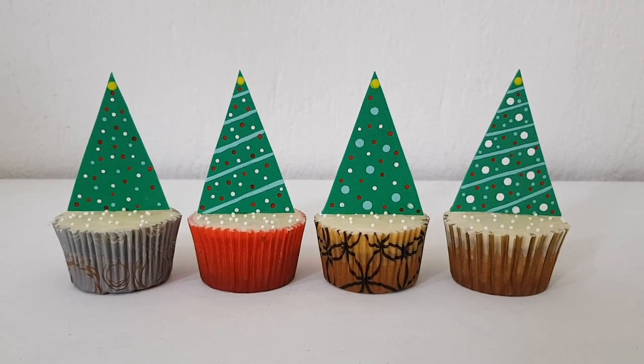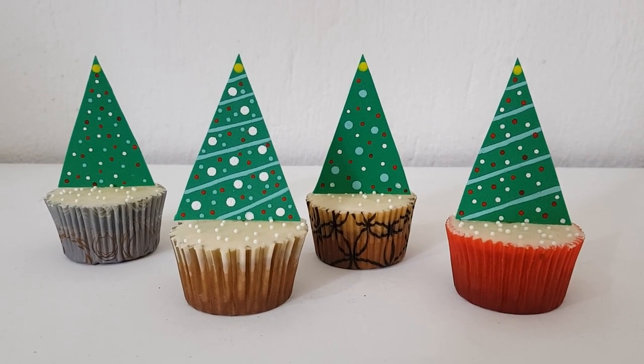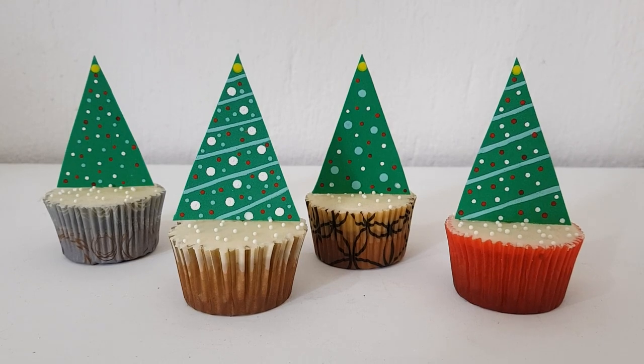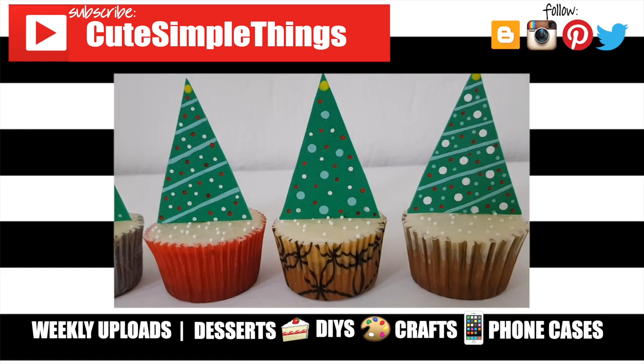More than anything I just wanted to thank you for watching and wish you a very Merry Christmas! I really hope you liked this — if you did, don't forget to give this video a thumbs up, check out more Christmas stuff on my channel, and subscribe for more. Thank you so much for watching, and I'll talk to you later, bye!